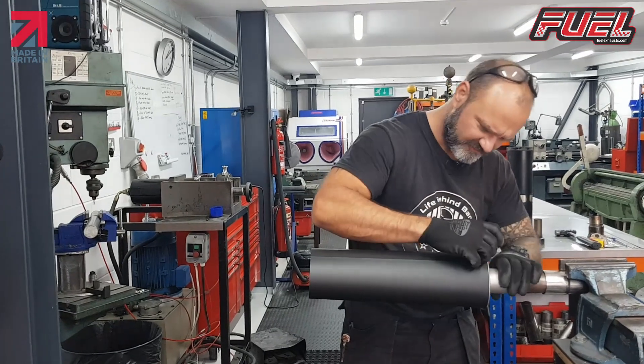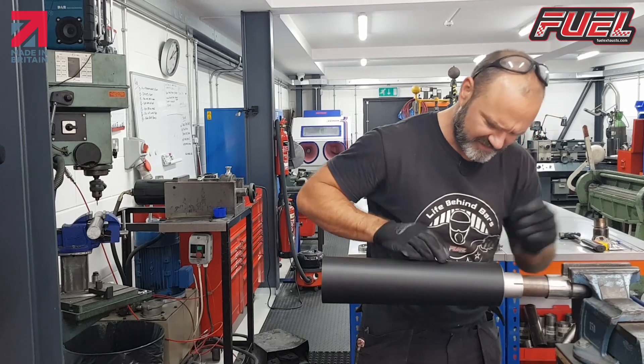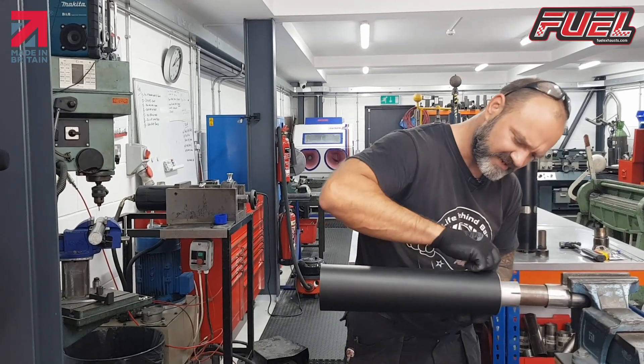Clean any of the dirty gubbins off, any old residue. Sometimes it shaves a bit off the cap.